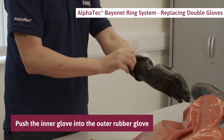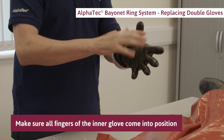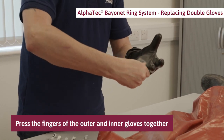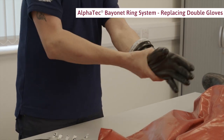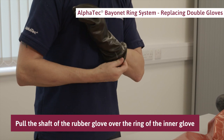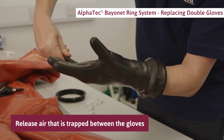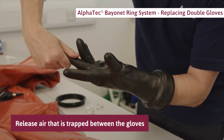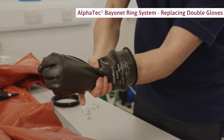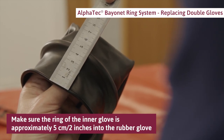Push the inner glove into the outer rubber glove. Make sure all fingers of the inner glove come into position all the way inside the fingers of the outer glove. Press the fingers of the outer and inner gloves together so that they stick together. Pull the shaft of the rubber glove over the ring of the inner glove and release any air that is trapped between the gloves.